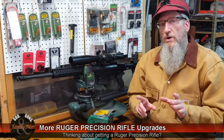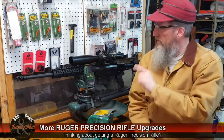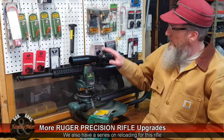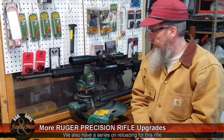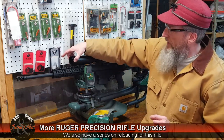Today's quick video is going to talk about two additional upgrades that I just did to this Ruger Precision Rifle. This Ruger Precision Rifle is in 308 Winchester, topped with a Schmidt and Bender 4-16 PM2 scope, and one of the upgrades is a sunshade that I put on this thing.